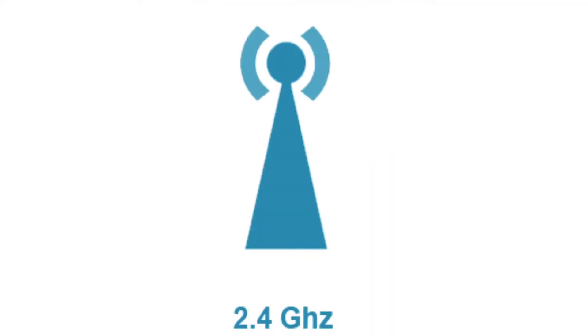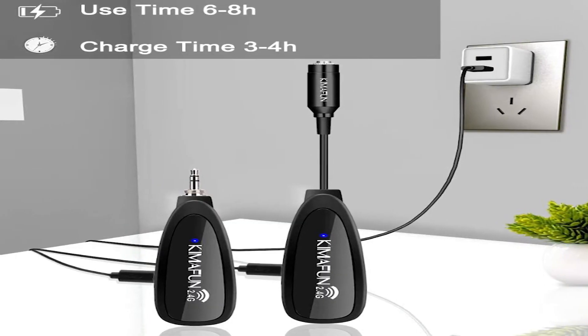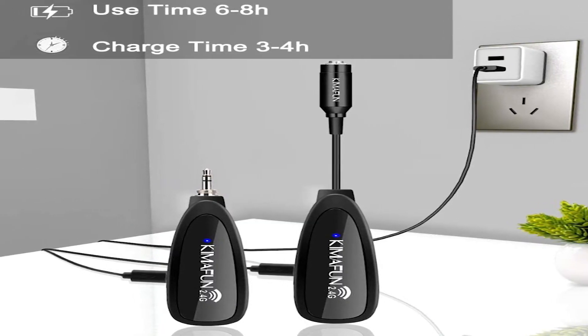The headset transmitter uses 2.4 GHz technology and should work up to 50 to 100 feet, though this depends on other conditions. The wireless transmitter and receiver can be charged simultaneously with a 3-in-1 USB cable and are fully charged within three to four hours, allowing between six to eight hours of usage — should be plenty of time to get through a session.